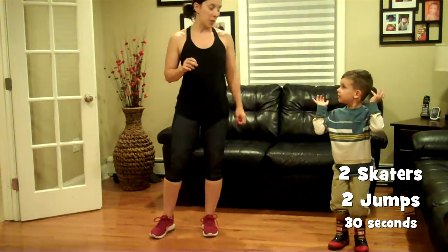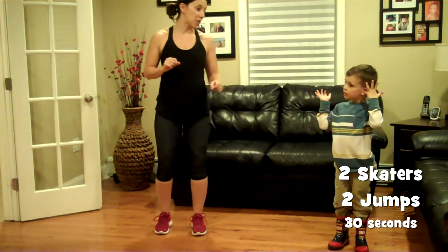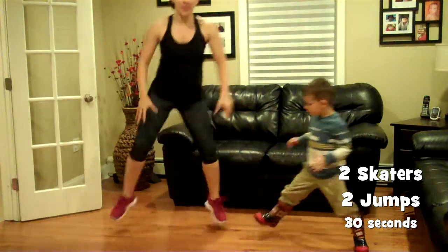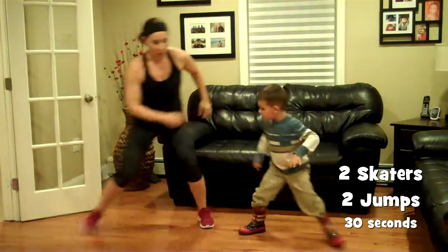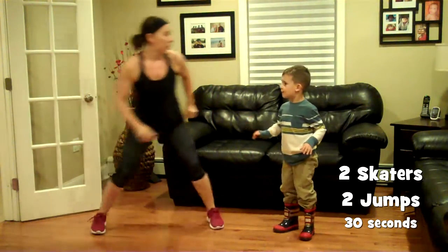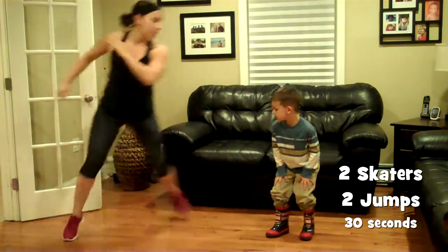Move number three, next combo: two skaters and two squat jumps. Because you like the skaters. Ready? Go. One, two, in the center for two. Over, over, and center. And if you don't want to jump, you can tap and squat down — I don't want to jump, so don't. I'm doing this instead because I don't want to.